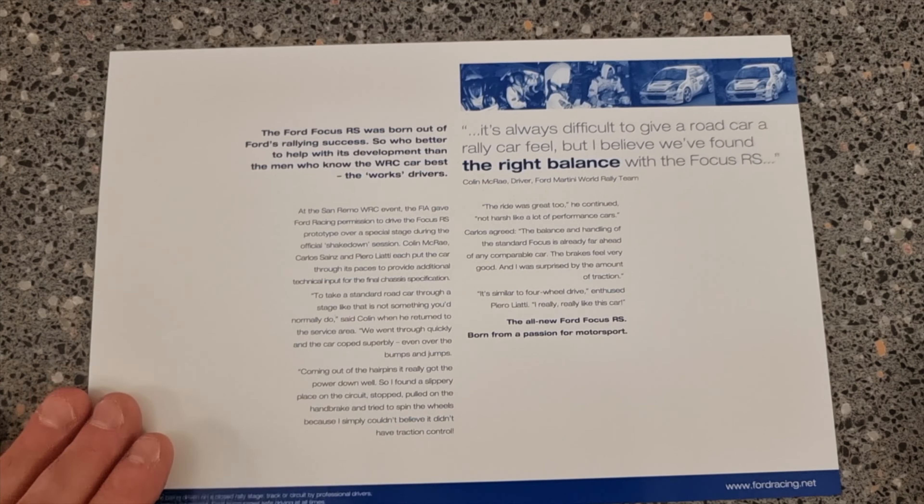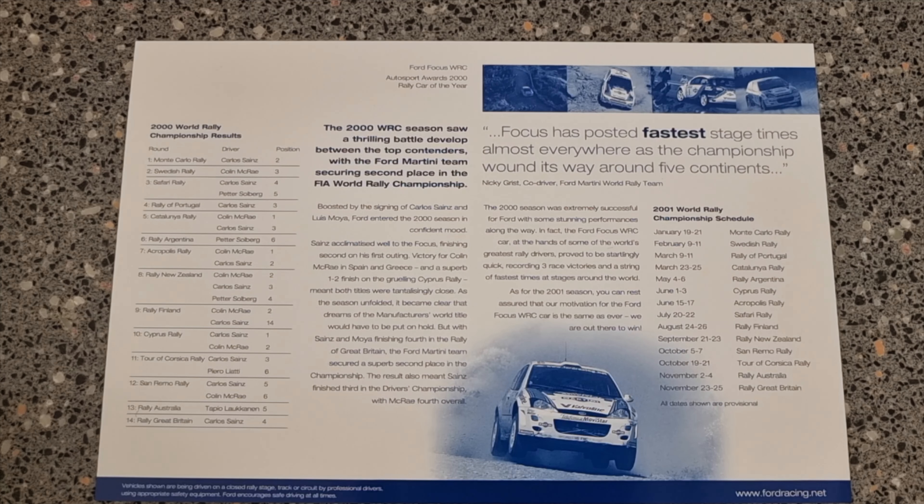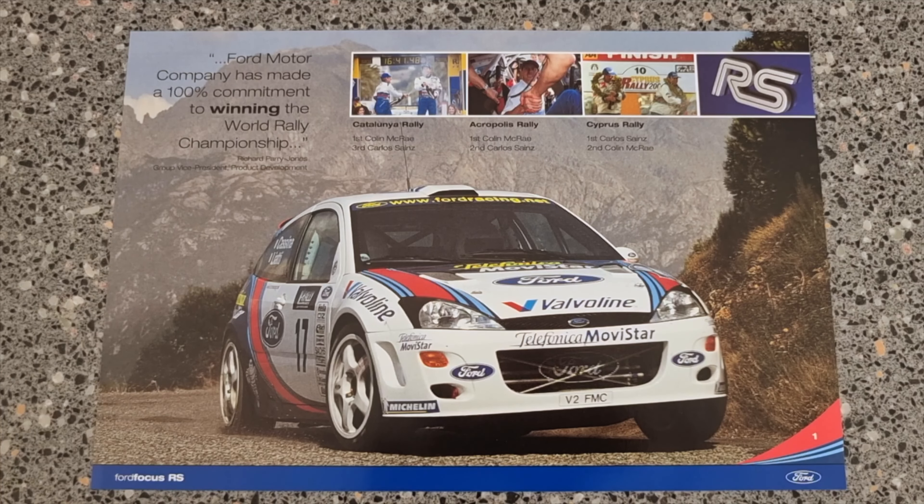This is Ford's test vehicle, but I guess there was a lot more in that test vehicle than we've seen. Once again, the Focus RS won a lot of championships — outstanding car in its day. Two good drivers. There you go, the winning formula — the Focus RS and the drivers.